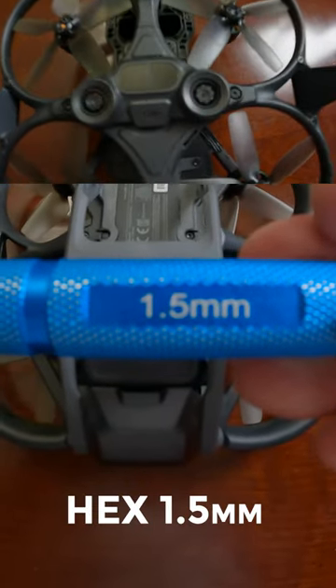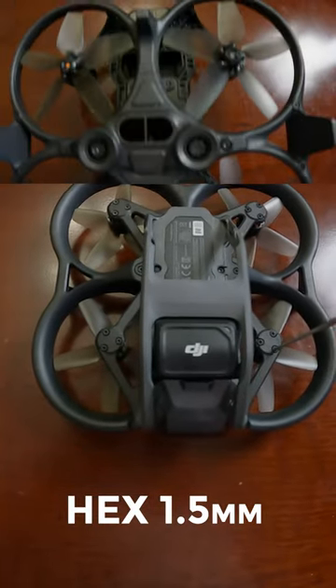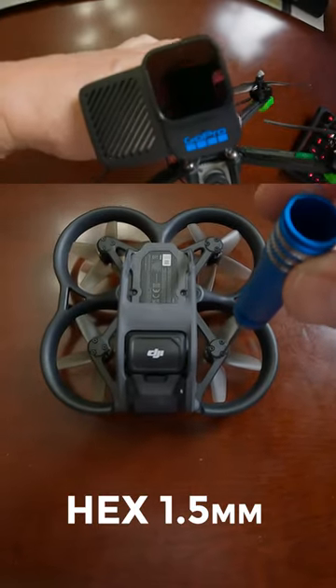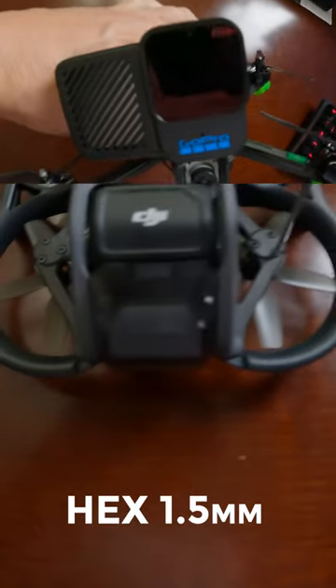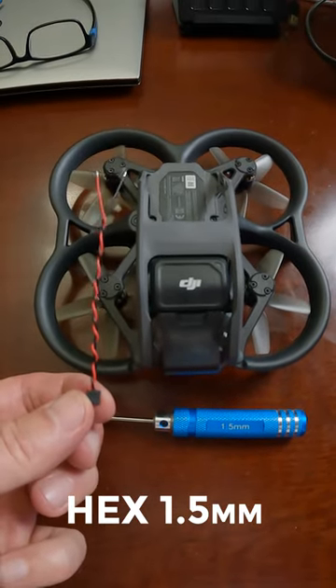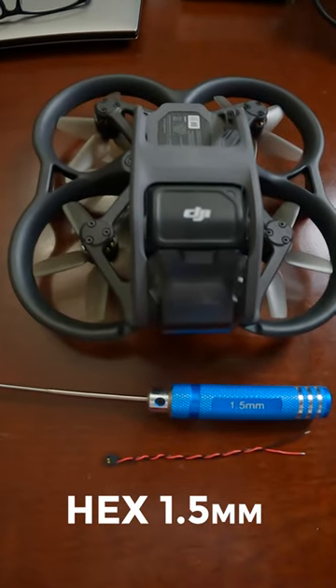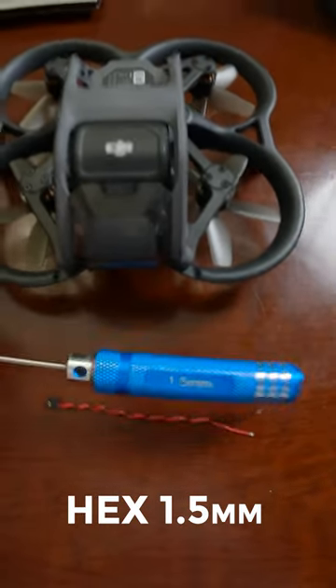You'll need a 1.5 millimeter hex driver or screw set to remove all the screws on the Avada drone. I didn't find the Avada screw information in the user manual, and perhaps it's common knowledge for some of you. If not, just a heads up to pick yourself up a 1.5 millimeter hex driver if you're going to give this a try.